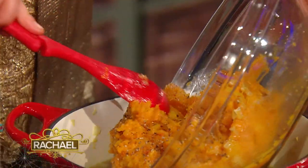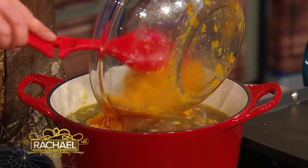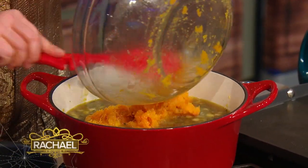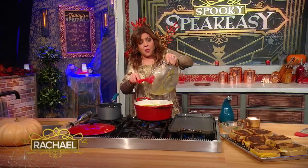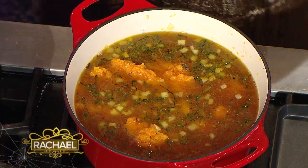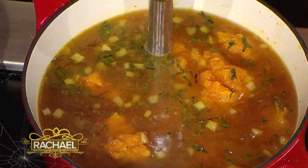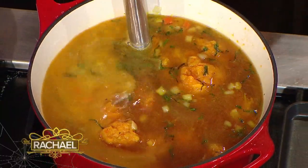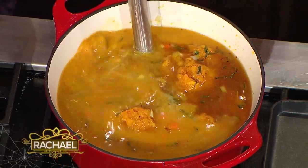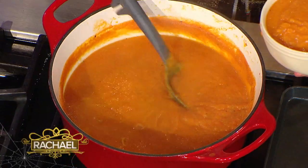All of our roasted pumpkin goes in. Then be super, super careful with your soup while you're blending this together. We're trying to puree the onions and the carrots, but we don't want it to splash up on us. So put the immersion blender down firmly into the pot before you turn it on, and then just puree it till it's the same consistency. Here is our roasted garlic, roasted pumpkin soup.